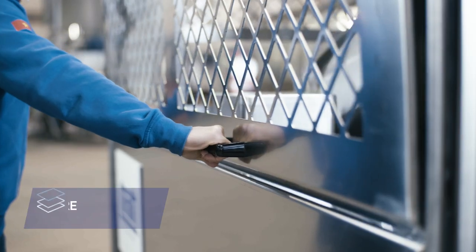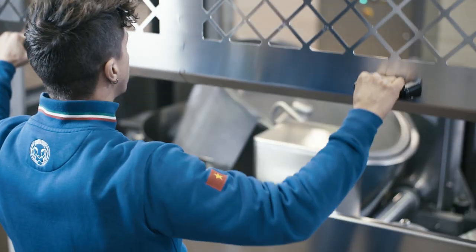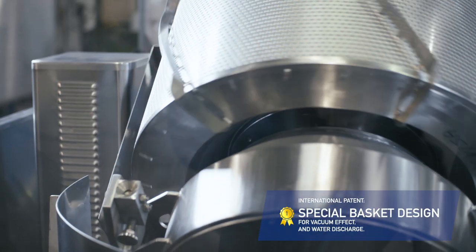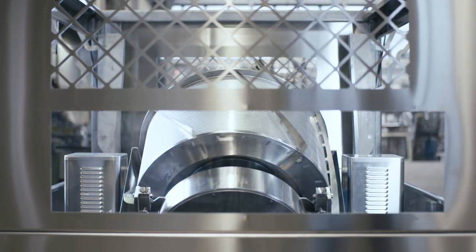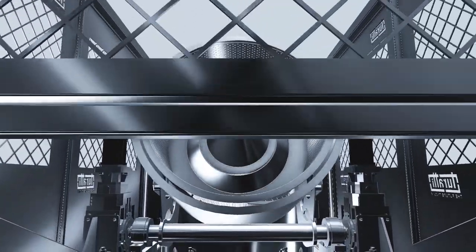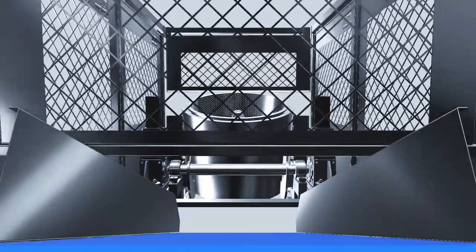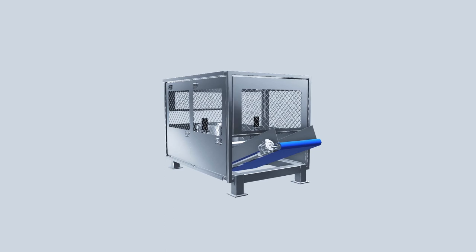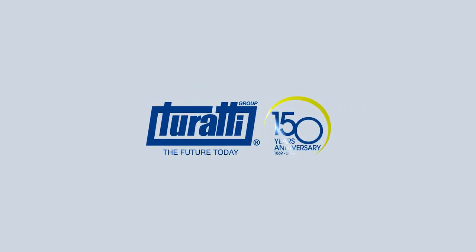Combining a high efficiency inverter and motors with an energy recovery system, the Vortex 150 is entirely made of IC 304 stainless steel and has an installed power that reaches 14 kilowatt. Compact, efficient and innovative drying. Turati Group — the future today.